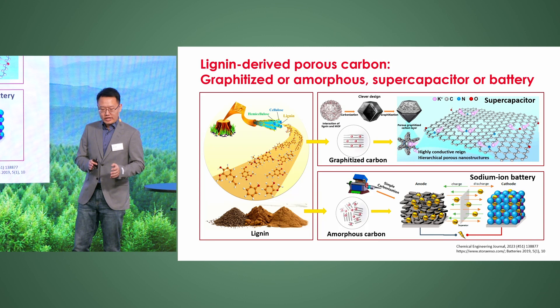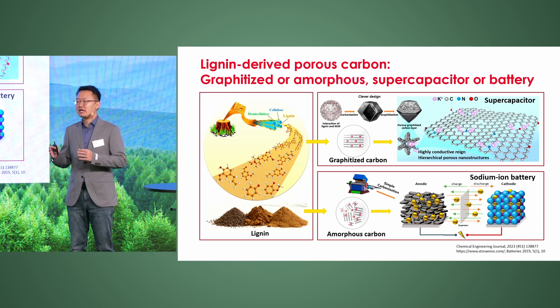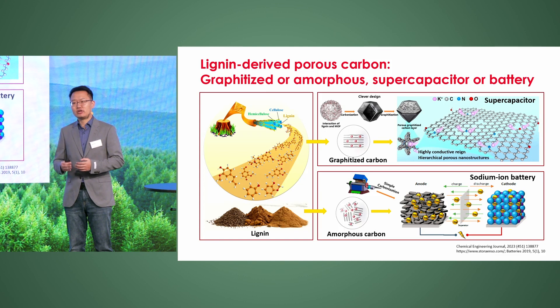Here, we extracted lignin from wood components and used it to produce carbon electrodes, because lignin has a high carbon content due to the many benzene rings in its molecular structure.